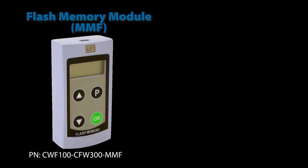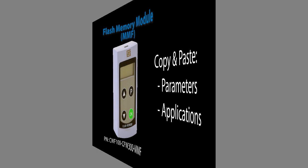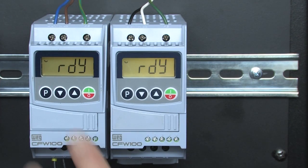The Flash Memory Module, or MMF, gives you a super easy way to copy and paste parameters and soft PLC applications between drives. Let's do an example on these CFW100 drives.